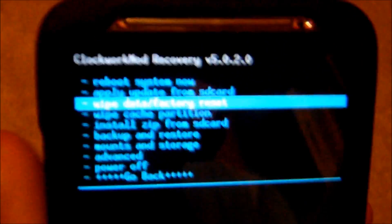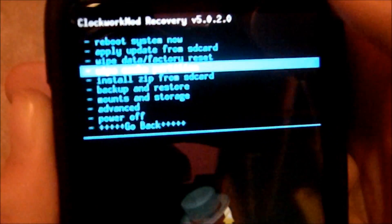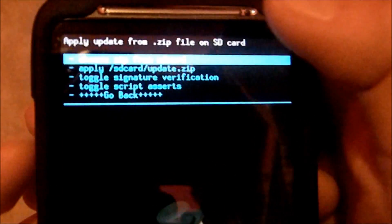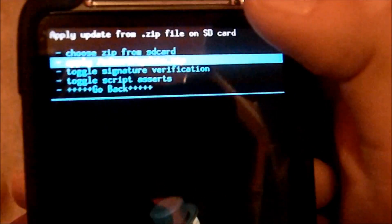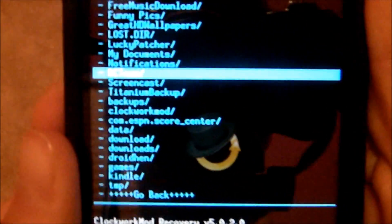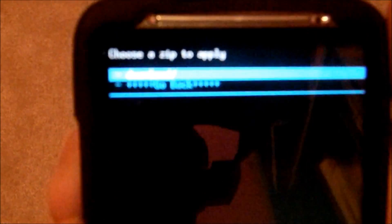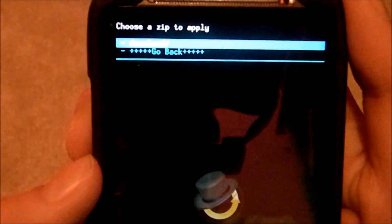And if you don't want to do it through ROM Manager, just go to Install Zip from SD Card, and go to that, then go to Choose Zip. And if you downloaded it with ROM Manager, you scroll down with the volume buttons — it'd be in ClockworkMod, and there's the Downloads folder.